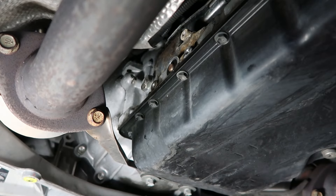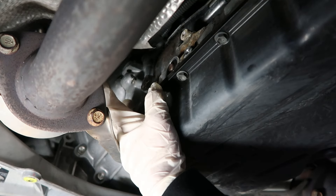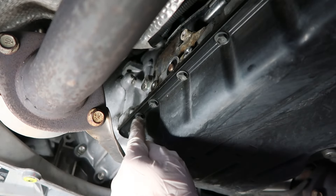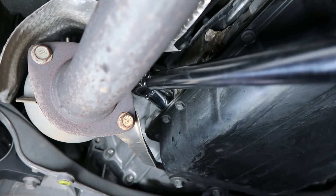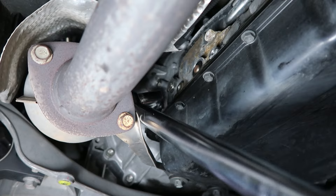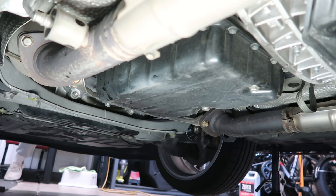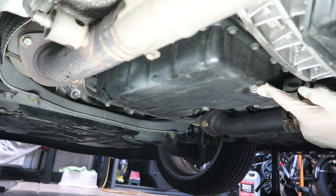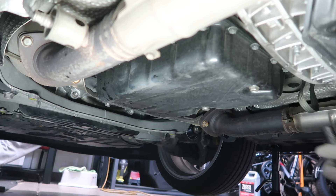This will expose where we will be filling the transmission. It's going to be this 24 millimeter bolt right here. We're going to remove that first before we even drain anything. So now we have the fun and exciting part of draining the fluid from the transmission. This plug is going to take a 14 millimeter — let's go ahead and take it off.